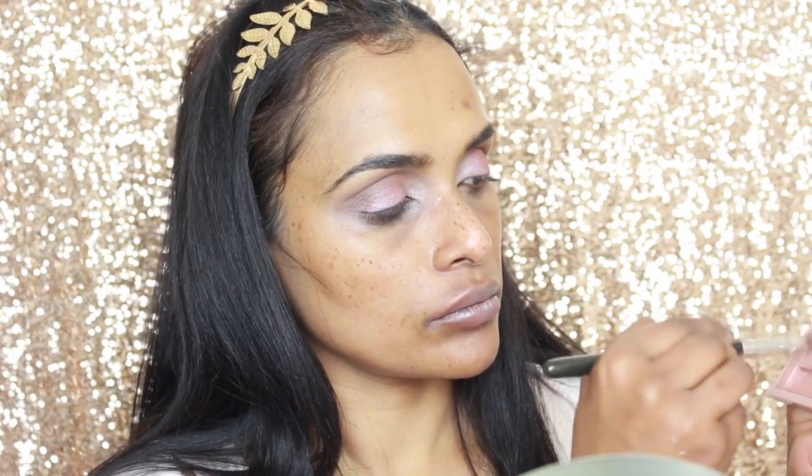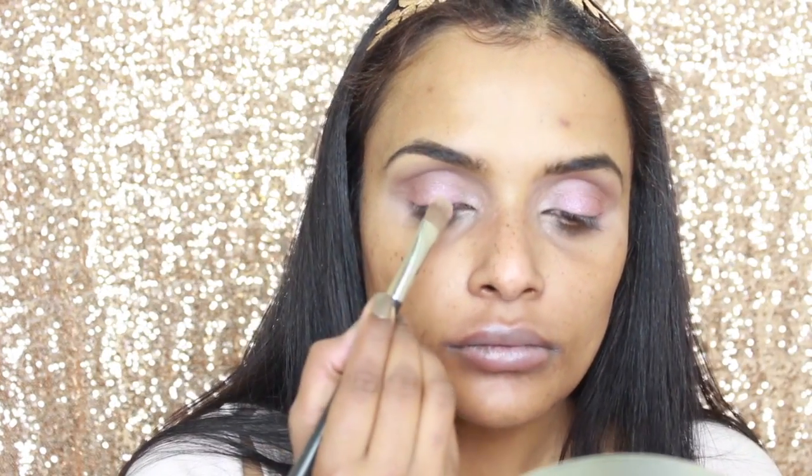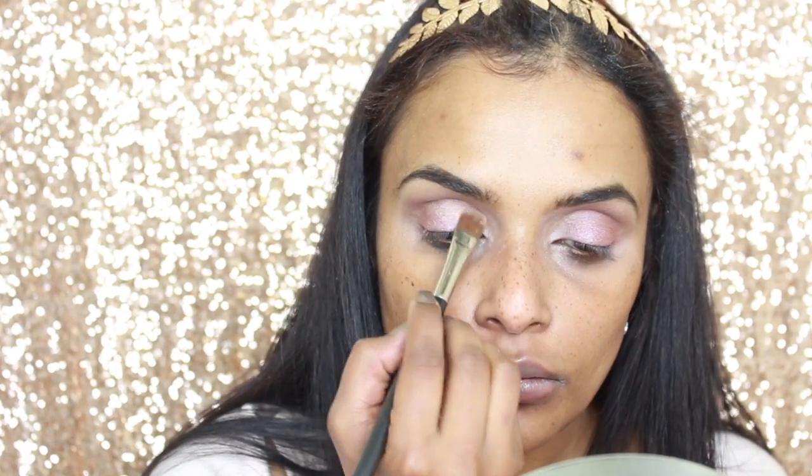Now taking the beautiful bronzy rosy shade from the palette, I am applying that to the inner two-thirds of my eye, ensuring that it meets with the metallic rose shade I laid down prior to this.